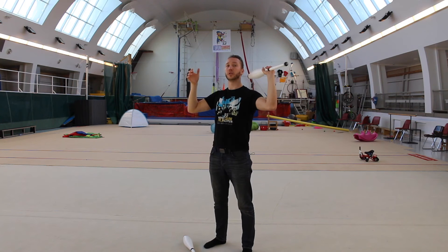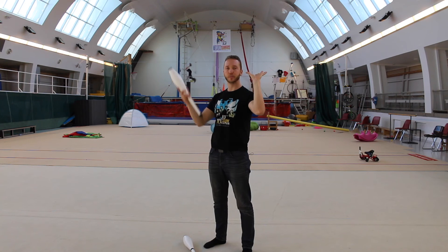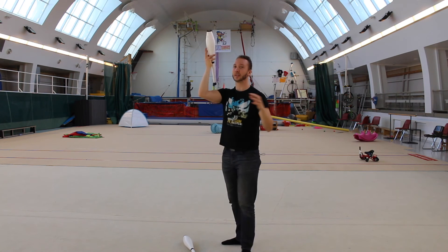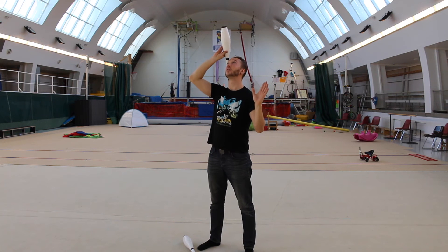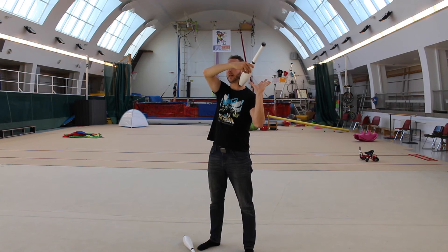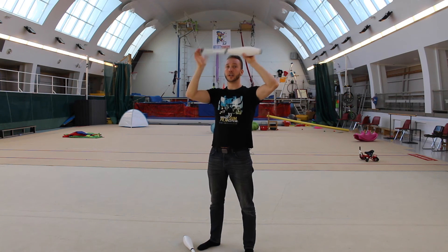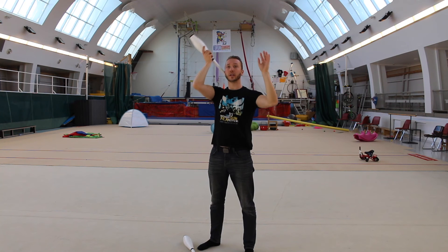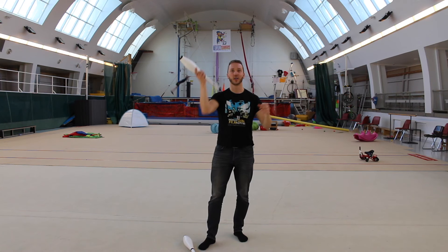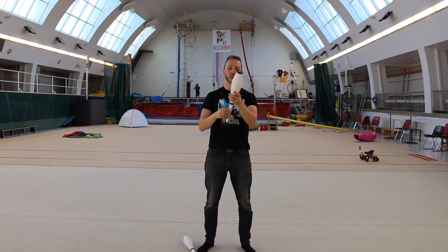To catch it, you turn your palm upward with your thumb pointing toward you, then you catch it. It comes this way — the fat end goes down. You have to wait until the club turns so it's the right way in your hand.